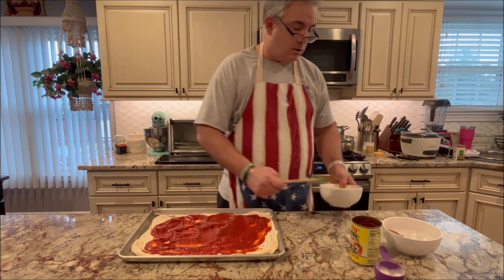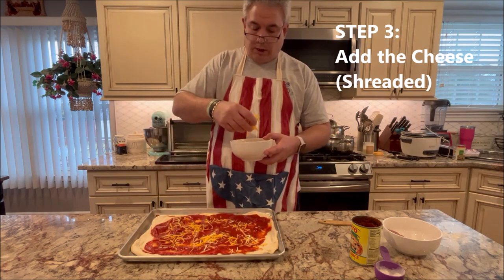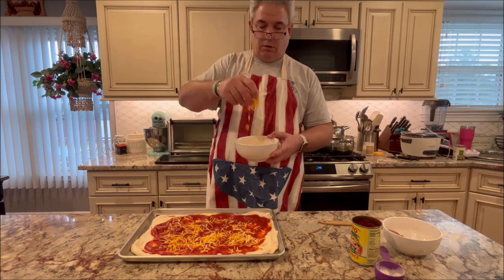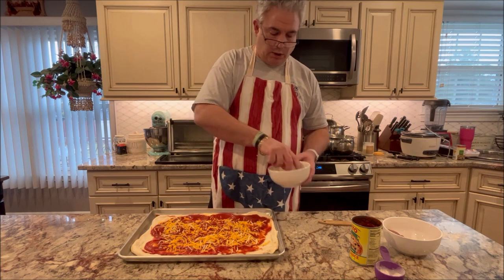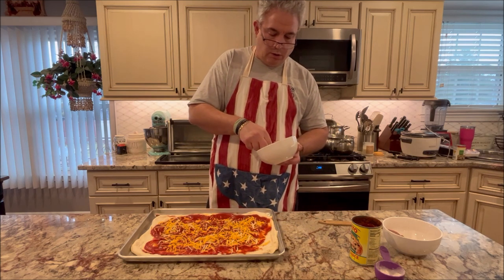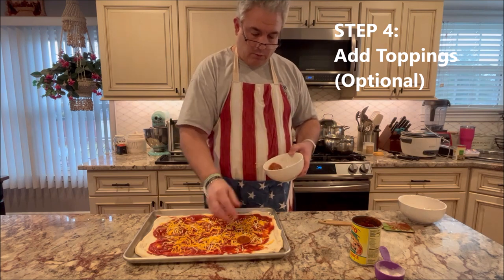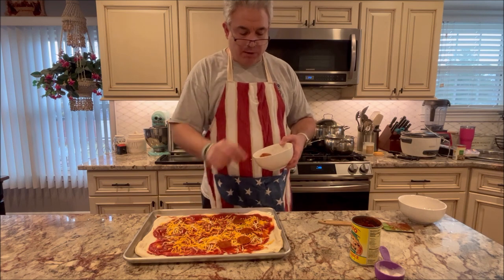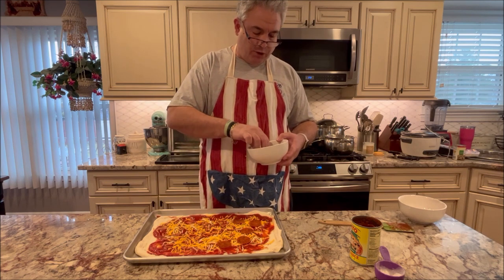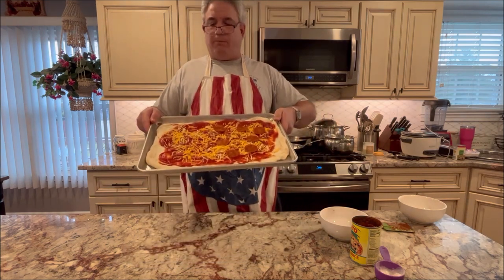Next up is our cheese. I'm using sort of a three-way here — you can really use any kind of cheese you want, sort of up to you. I'm just going to pick it up and sprinkle it on like that. Also pretty easy. Don't eat the cheese. Typically this would be it, right? But I am going to add some pepperoni. I'll make it half pepperoni, half plain because I really do prefer pizza that does not have toppings. So I'm going to drop some pepperonis on half of this. You typically don't eat while you cook, but I am hungry. There's a couple of pepperonis on here. Good to go.